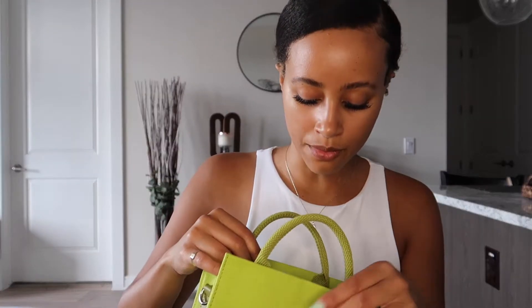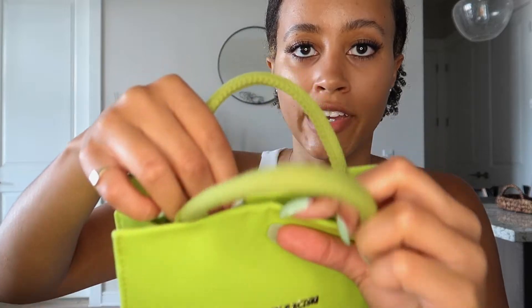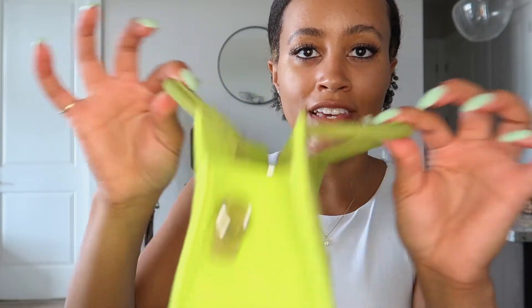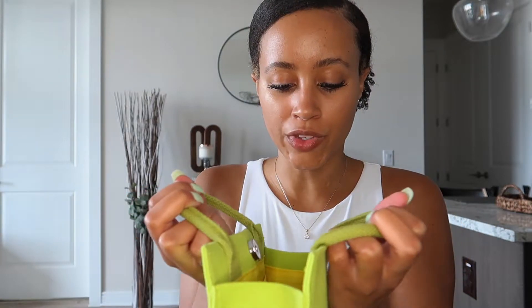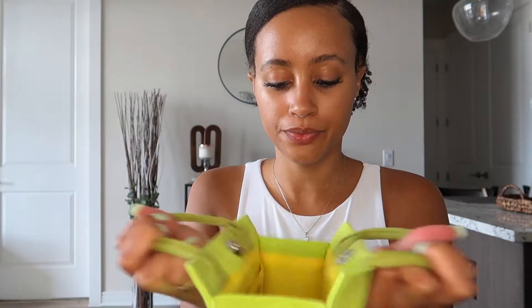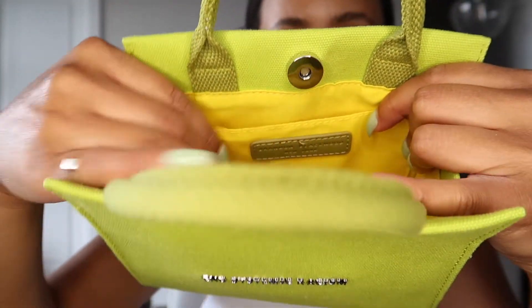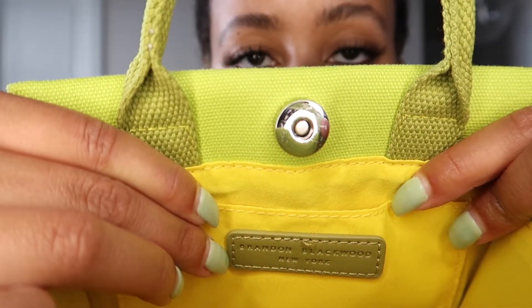I'll keep the stuffing to help the bag hold its shape when storing it back in the dust bag. The magnet is pretty strong — I really have to pop it open, which is great for security. The inside has a yellow cotton material lining, and there's a tag inside that says Brandon Blackwood New York.